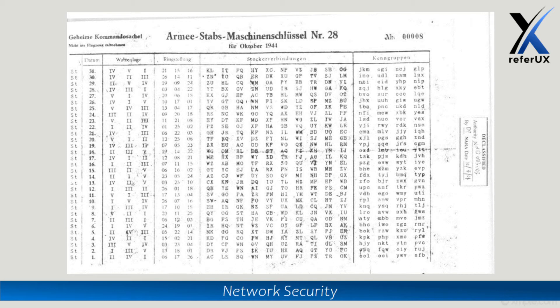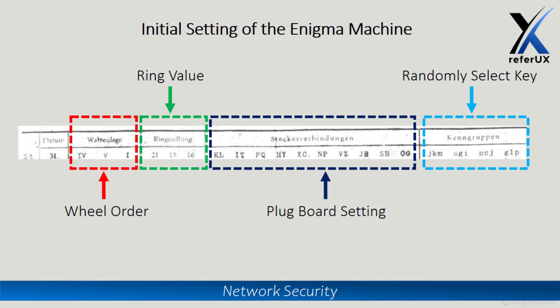That is also one of the main vulnerabilities of the system — because if that particular configuration sheet were stolen by enemy troops, then all messages for that entire month could be compromised.